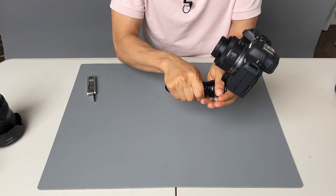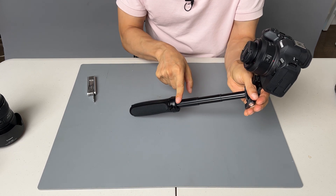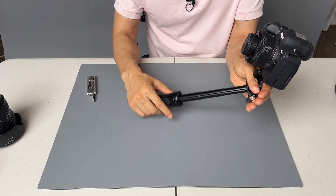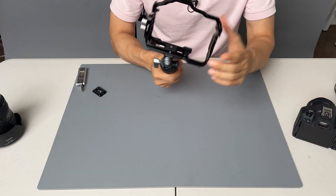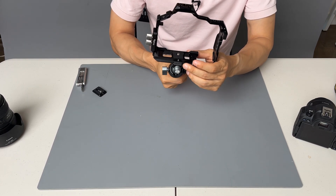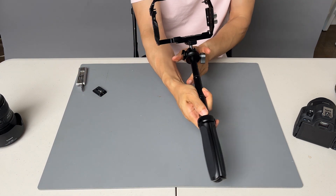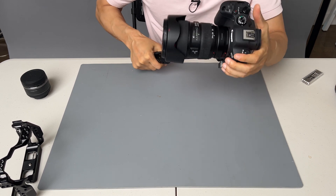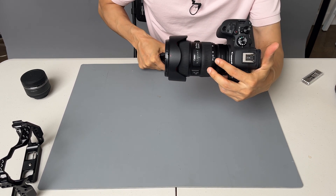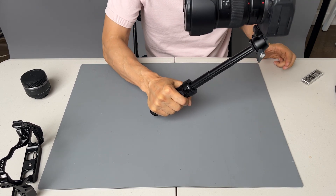The extension part is just friction based with three sections. If you have a cage that has an Arca Swiss mount on the bottom, you can mount it directly on the tripod. And if you're curious about the load capacity, this is an EF 24-70 with an adapter and it can hold it without a problem.